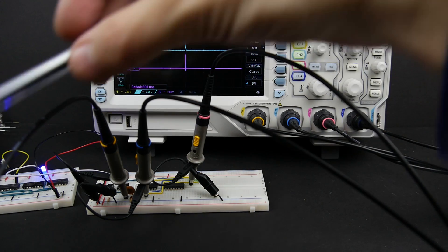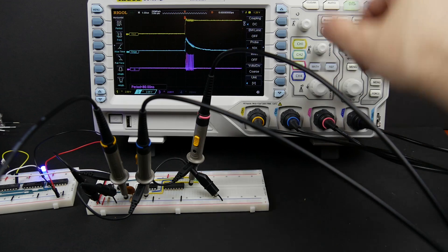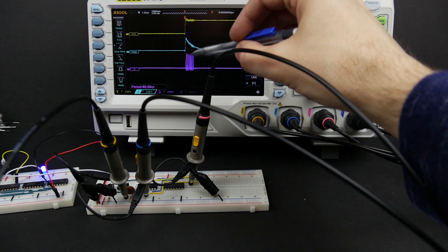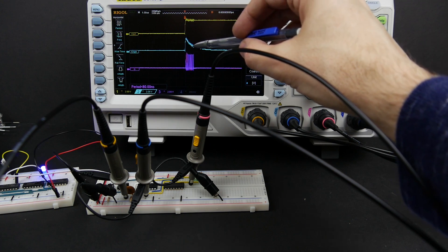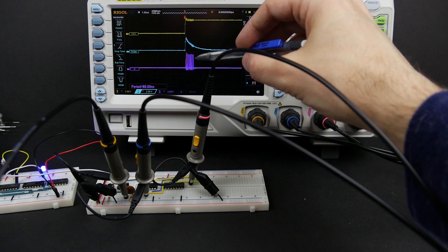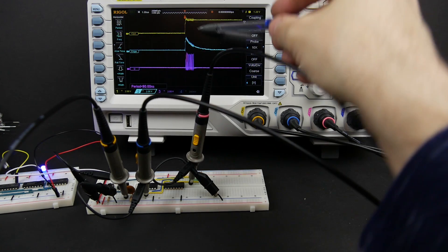In the last video, we built a JK flip-flop that didn't work all that well. We used an RC circuit to detect the rising edge of the clock, but because the JK flip-flop toggled so quickly, we encountered this racing phenomenon where it would toggle many times for each clock pulse. It was almost impossible to fix on a breadboard — to get that pulse so short that we would only toggle once.